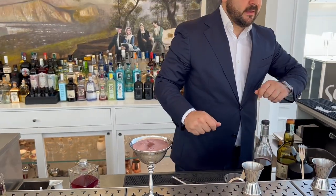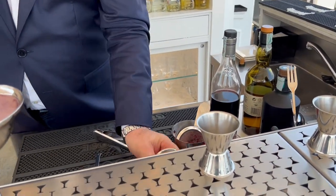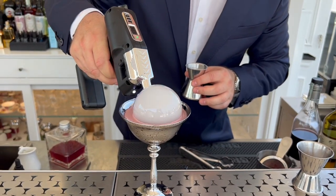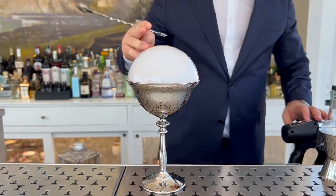We finish with a garnish — our flower blaster on the top. And now... salute!